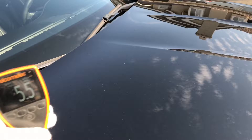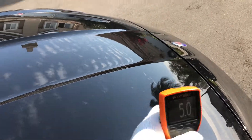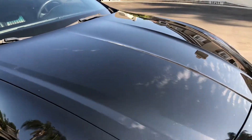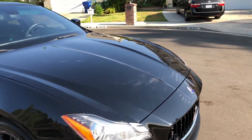We're going to start off with the hood here. Hood — five thousandths of an inch, five thousandths. What we're looking for is consistent paint meter readings. When we start seeing inconsistencies, that's when we have to suspect repaint, body damage, or a number of other reasons.